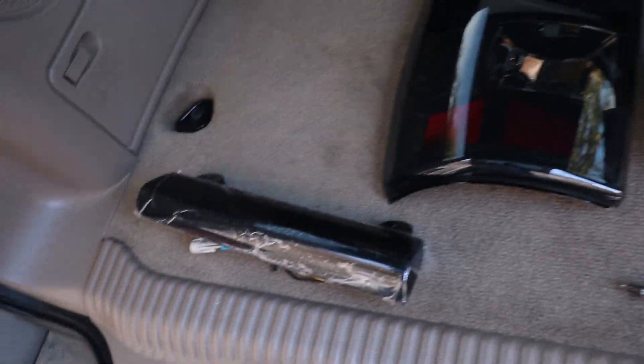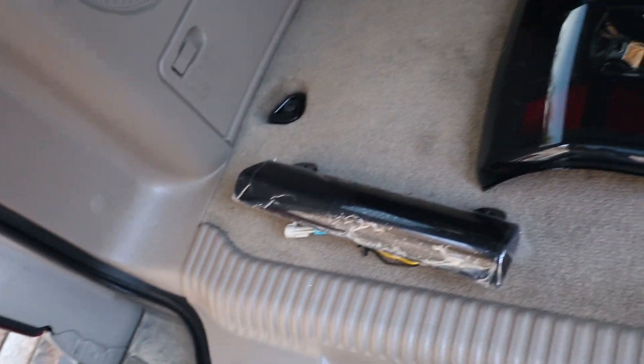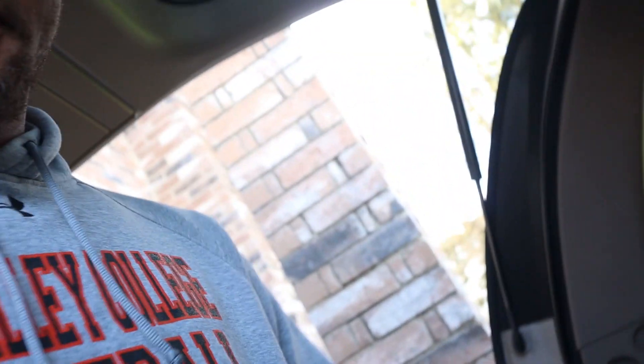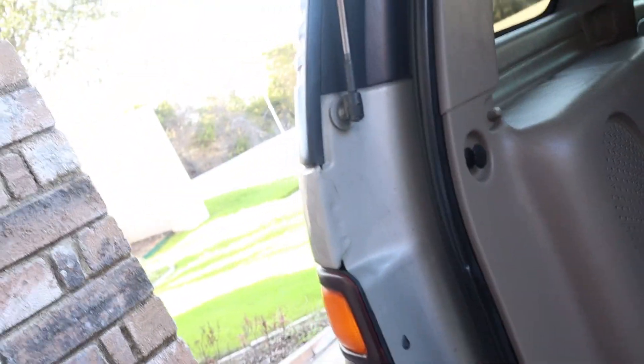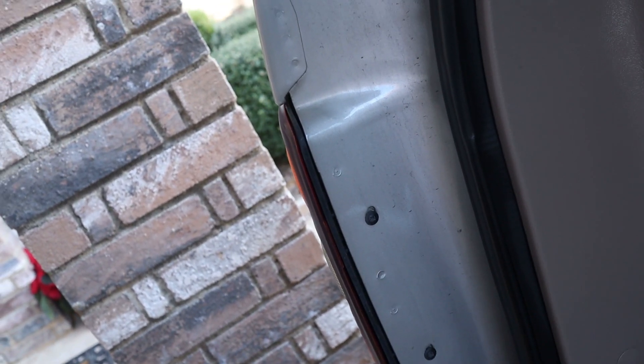I'm gonna be changing all of those. I have these smoked tail lights I'll be putting in. The only things you'll need to change all of these are a Phillips screwdriver and a flathead — I don't have the flathead on me right now but I'll get it when it's time.